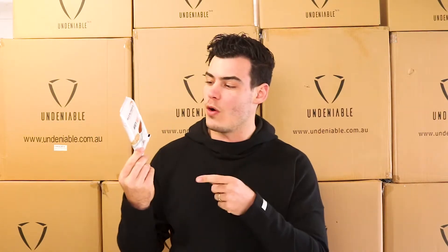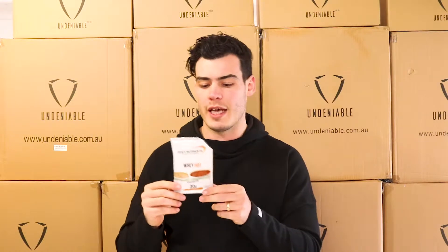Hey guys, Isaac back with another protein snack review. Today we've got the Whey Hot from Bulk Nutrients. This is basically the hot chocolate of protein land, I guess.